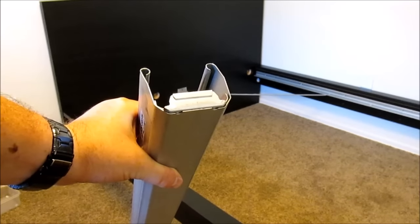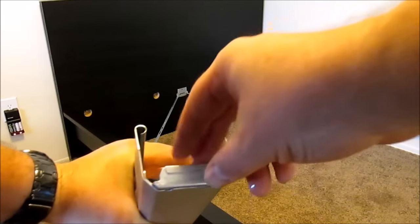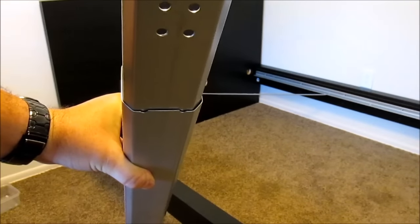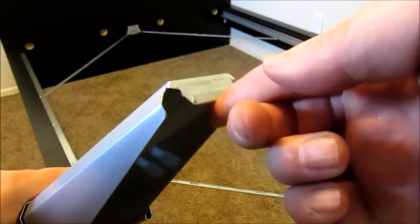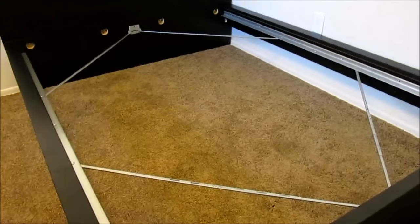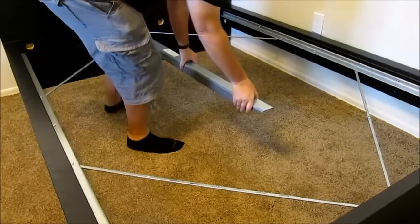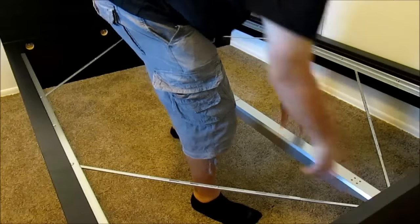Now it's time to insert the mid beam. Be careful when you pull it apart out of the channel — it's very sharp. Grab the tab at the end and pull it out to the proper length. The tab on each end of the mid beam goes into the slot on the bracket at each end of the bed.